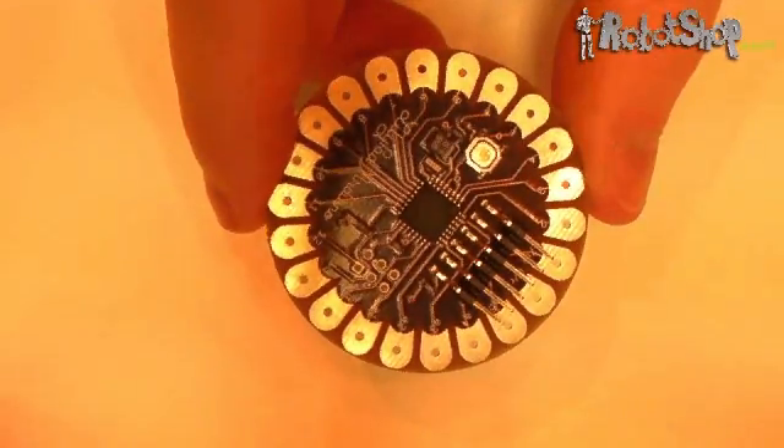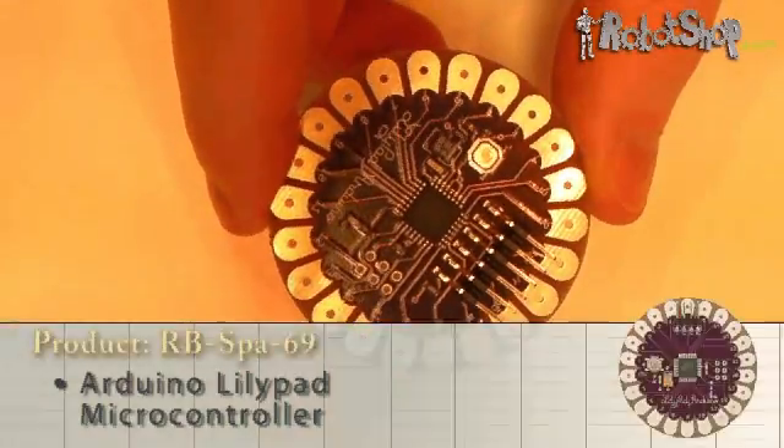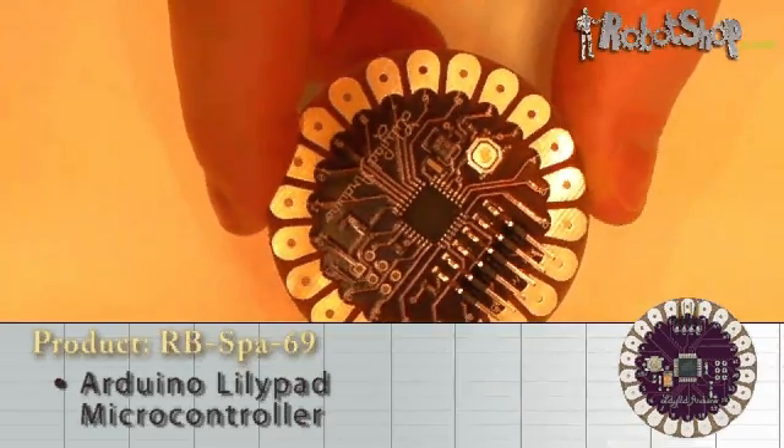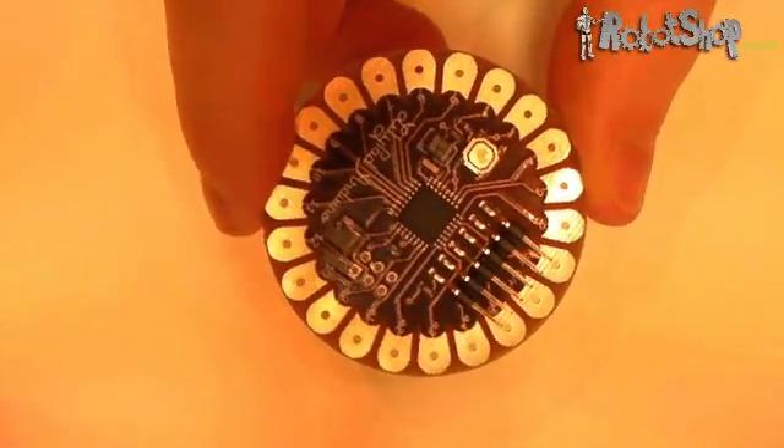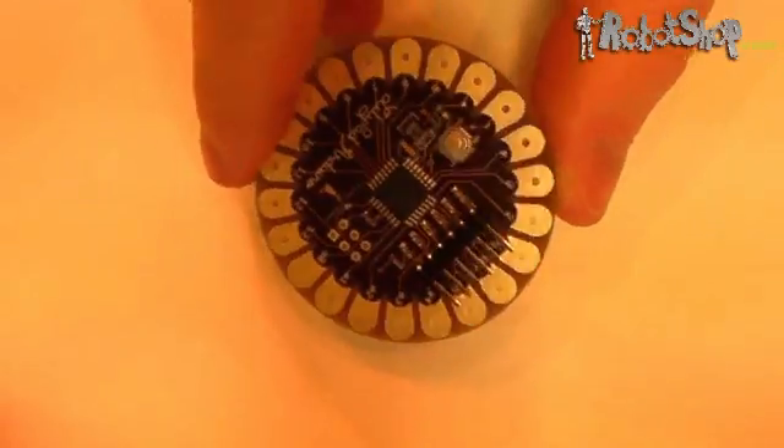Next is the Arduino LilyPad. The LilyPad stands out from all other microcontrollers because of its round purple PCB. The LilyPad was originally intended to be sewn into clothing, though enthusiasts have found many other applications for it. If you're cautious, the LilyPad can also be washed along with the clothing. The LilyPad requires as little as 2.7V to work.